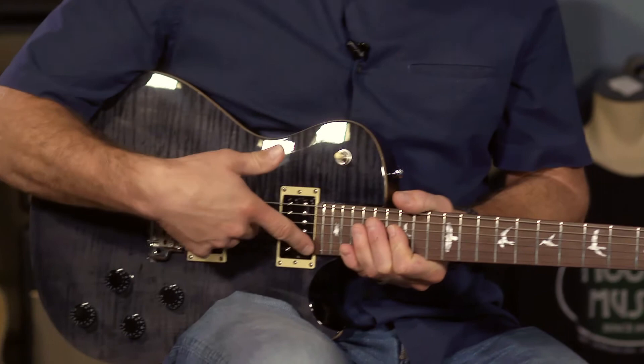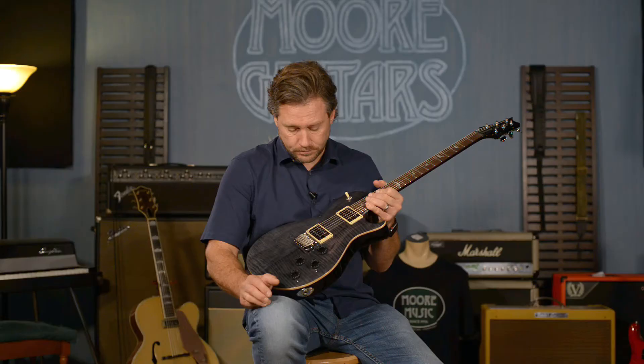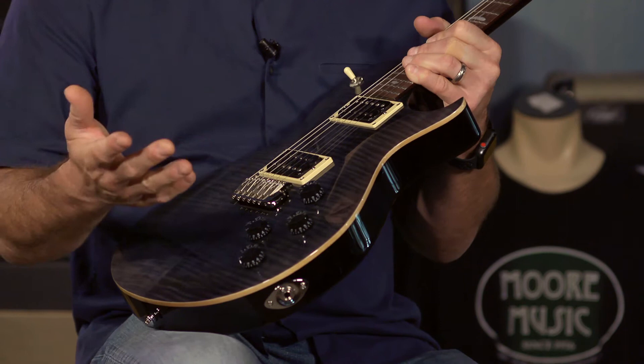These are Tremonti S series pickups and they are modeled after the core guitar. One special thing about this guitar in this region is it's got the PRS patented tremolo on it, but it also has the carve out. So if you want to bend this thing, pull up on your trem arm, you can do it — you can get a little more play, a little bit more craziness out of the whammy bar whenever you put that in there.